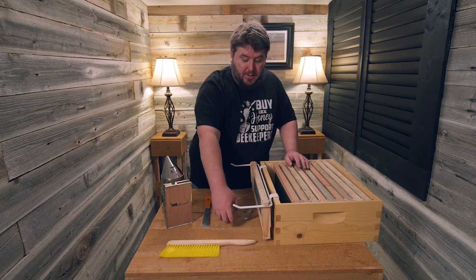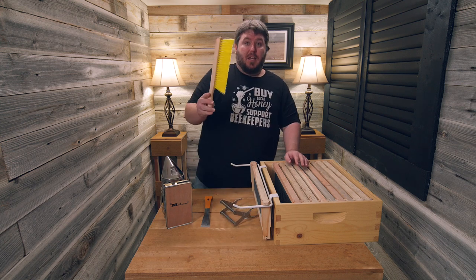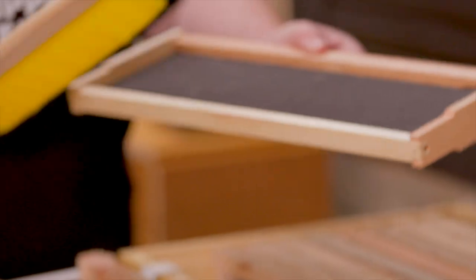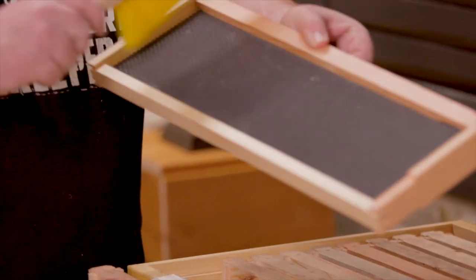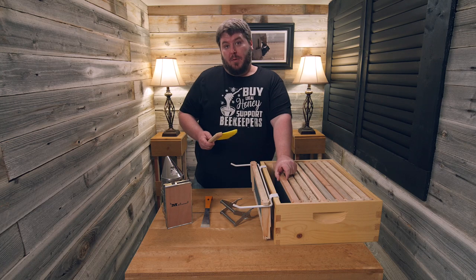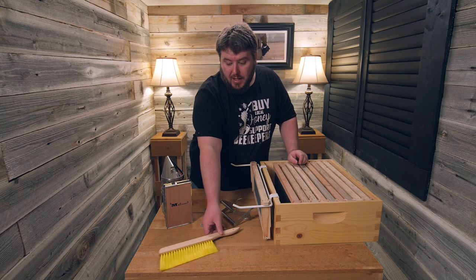We also have a beekeeping brush with soft bristles, so if you pull out a frame and you have to clear the bees off of it, you can brush the bees away with ease. It doesn't make them angry and keeps them from getting injured.